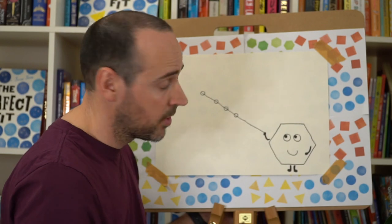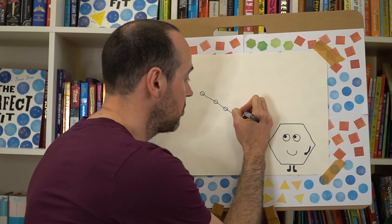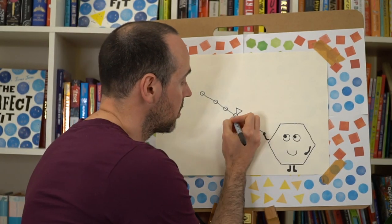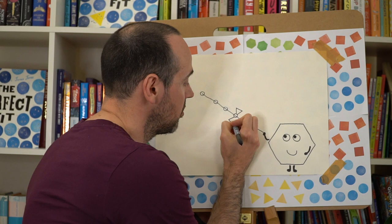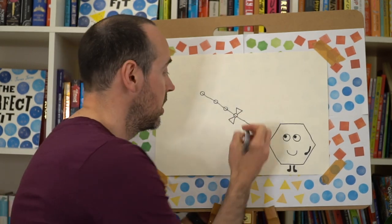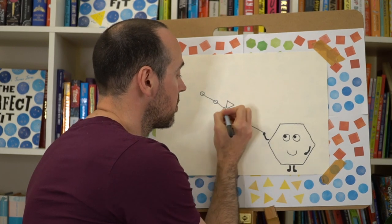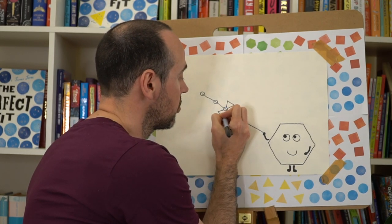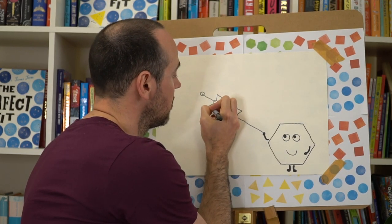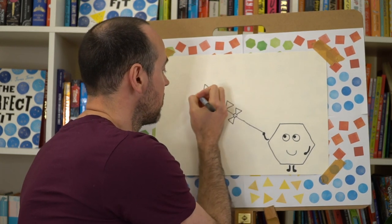Off the bottom circle we're going to draw a small triangle coming off one side, and then another triangle coming off the other side so it looks like a little bow. We're going to do these triangles either side of each one of those four circles, and keep going until you have eight little triangles in total.